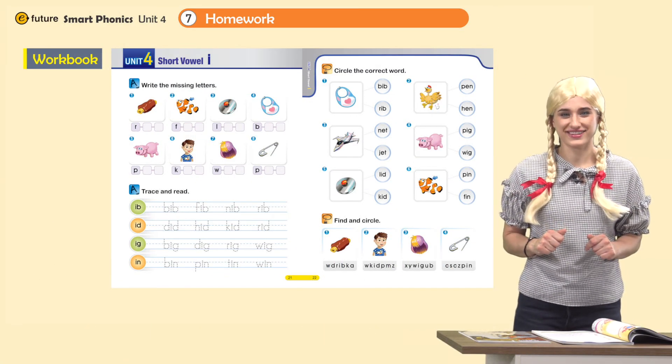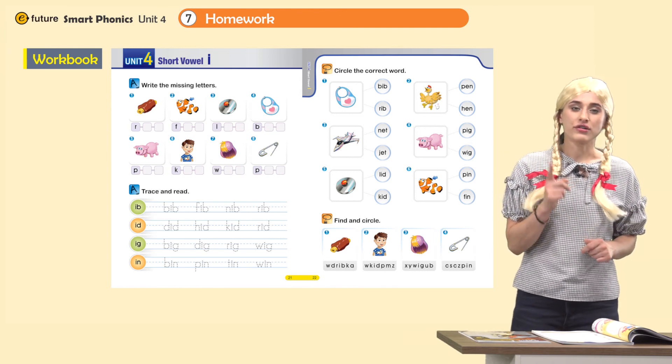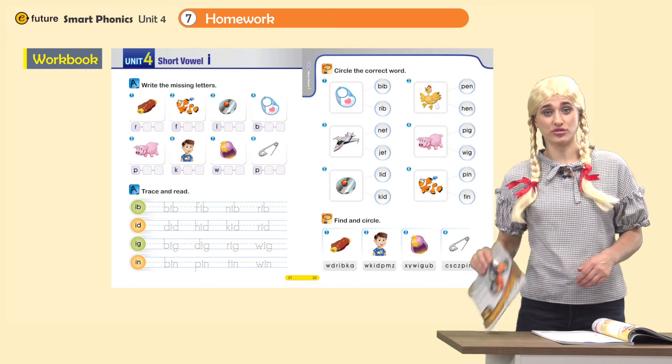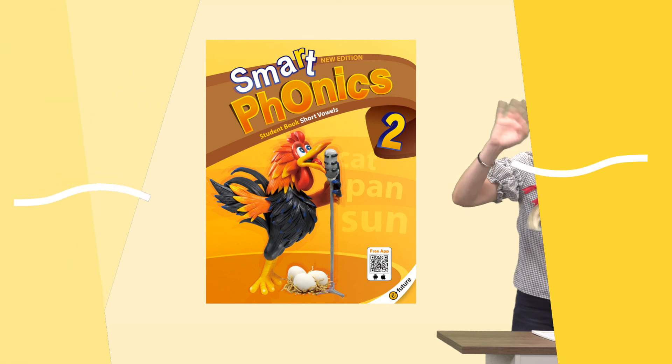That's the end of today's class. I hope you all had a lot of fun. Now for homework, please do pages 21 and 22 in your workbook. See you next time. Bye bye!